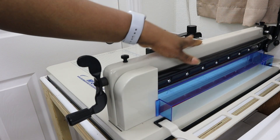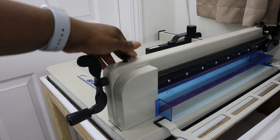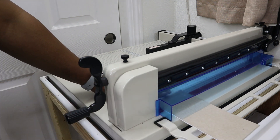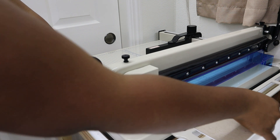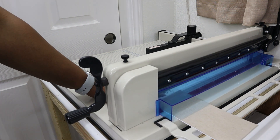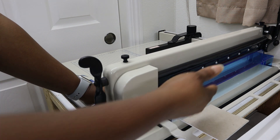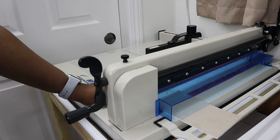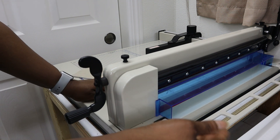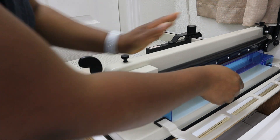Over here you have what you'd call a paper catcher. If you are cutting larger books and you place it like this, then when you cut the book this can help catch it so it doesn't just fall onto the table or the floor. But if you're cutting just a small piece off of your book, it is probably just going to fall through — that happens to me all the time and it's not really a problem — but that's what this is there for with larger pieces.